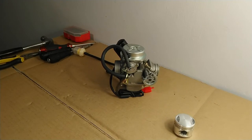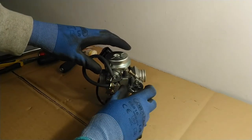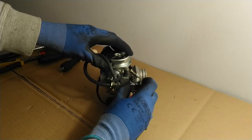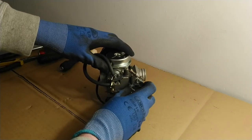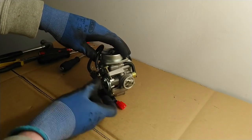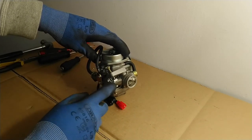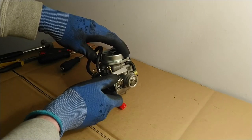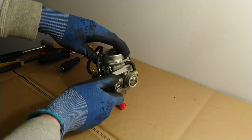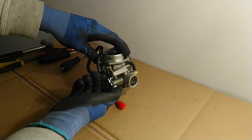That's the basic principle of how a carburetor works. The rate of flow of air through the carburetor is actually controlled by the throttle section here. This throttle is mounted on a spring, and when mounted on the motorcycle the throttle cable will be connected in here. When you turn the throttle using your right hand to accelerate, it will cause this throttle to turn.